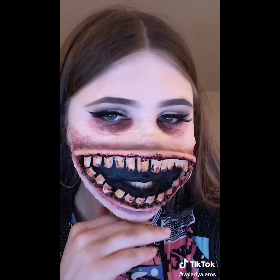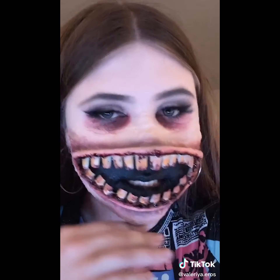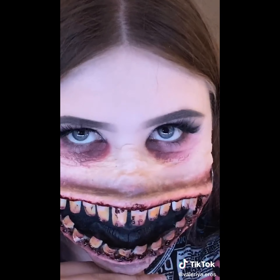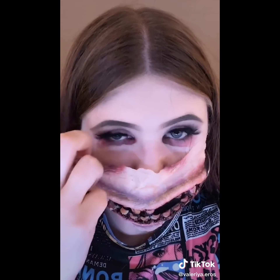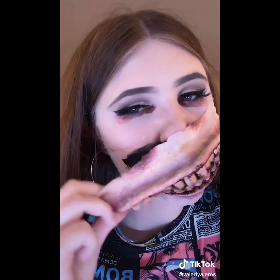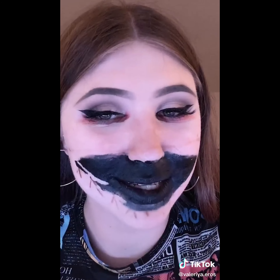If you guys didn't know, this makeup look is a part of my seven-part series for the seven deadly sins. This is Gluttony. I hope I said that right. Now for the good stuff. I'm actually kind of proud of this one, though. I'm gonna go wash my face. I'll be right back.